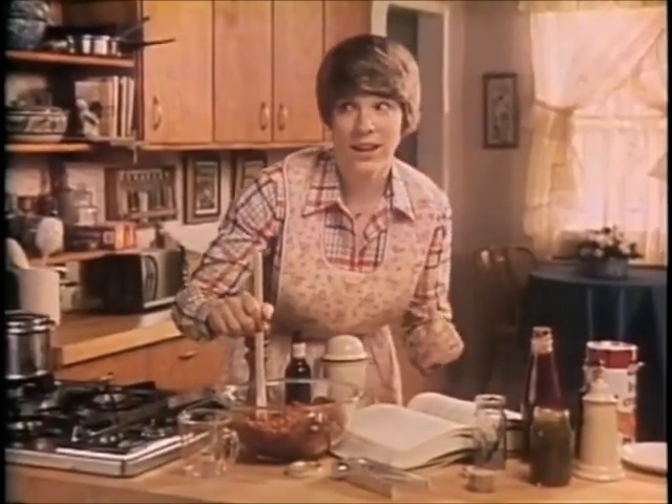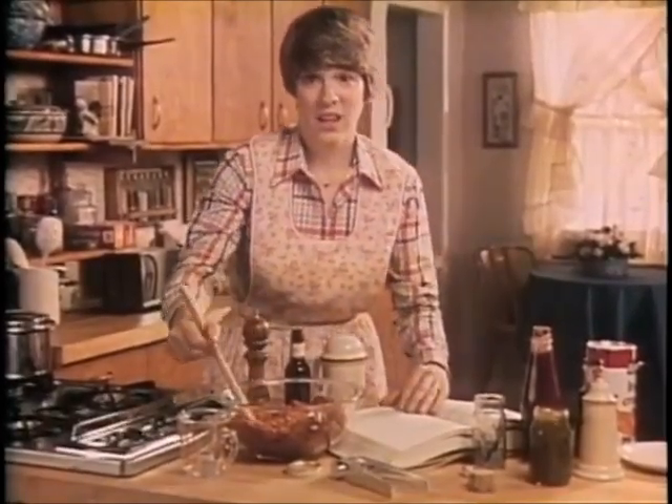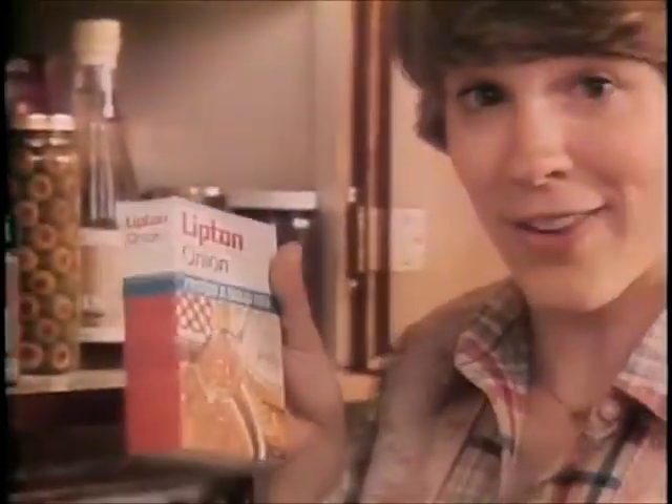Trying to make better tasting hamburgers? That's easy. Got any Lipton onion soup mix? Yeah, but I'm trying to make better tasting hamburgers, not soup.